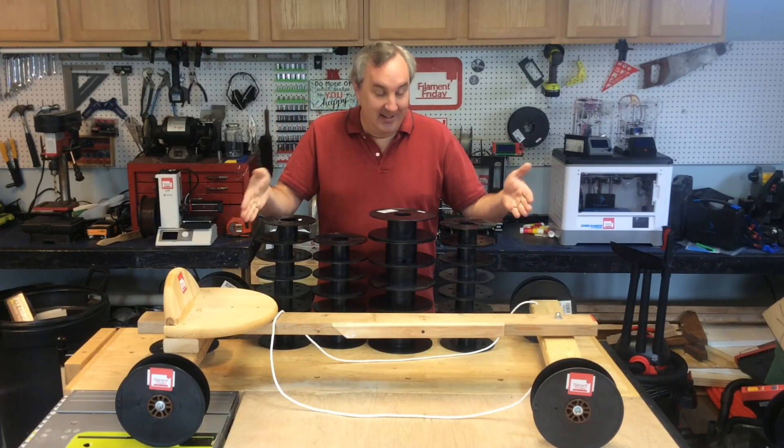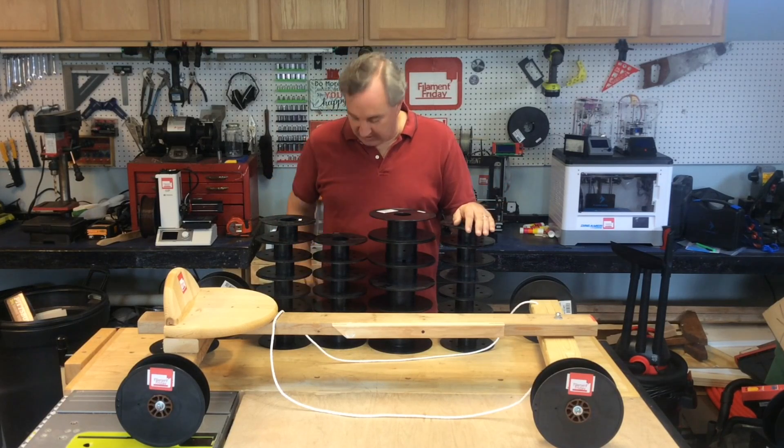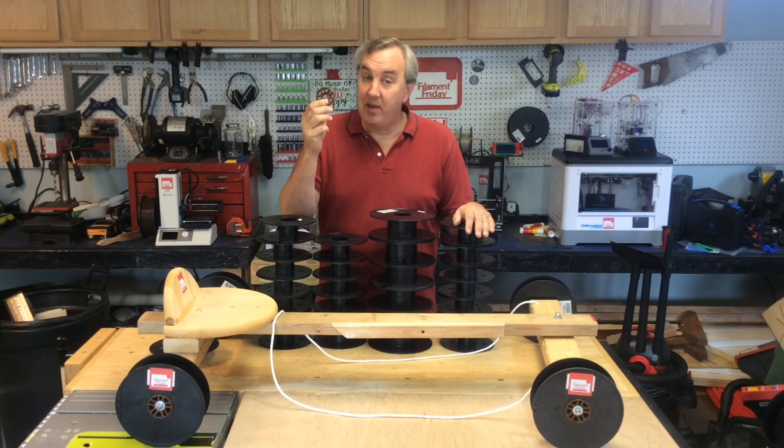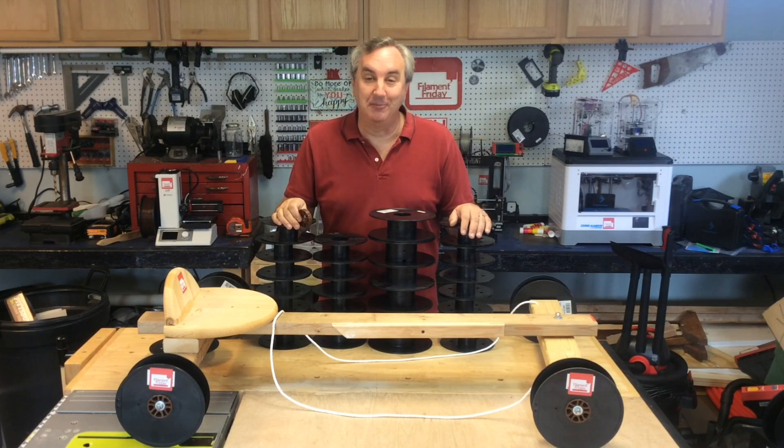I made this. I call it my spool racer. I turned the spools into tires, 3D printed some hubs, used some skateboard bearings, a little bit of hardware, and some wood that I had lying around the shop. I'll show you how I made this on today's Filament Friday.